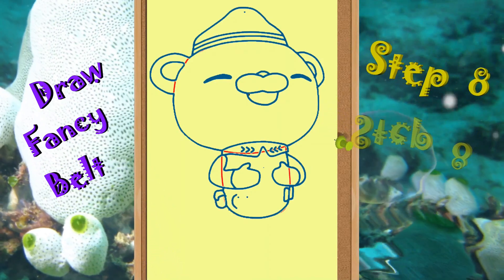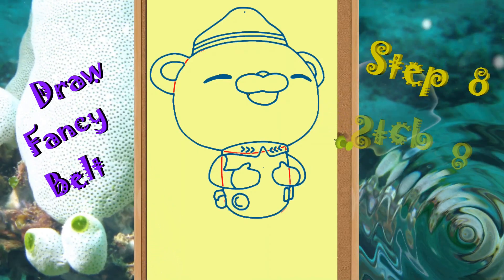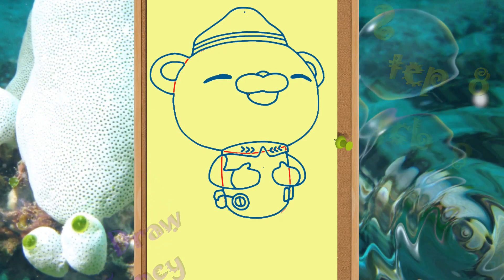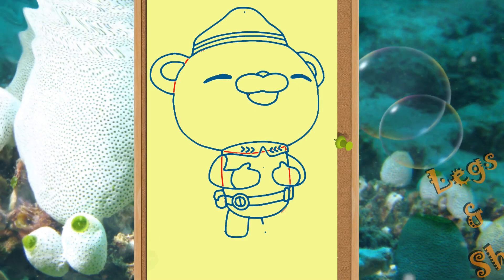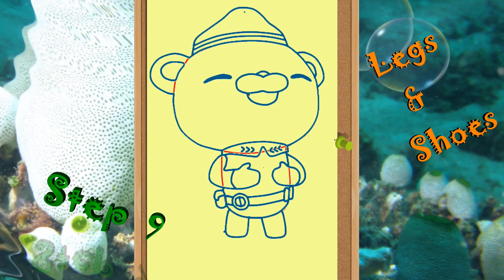Now to give some touch to the suit, draw the captain's fancy belt. As we are getting closer to completion, it's time to draw the legs and shoes.